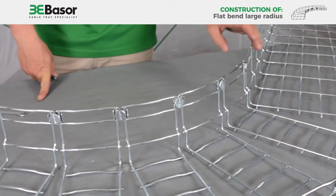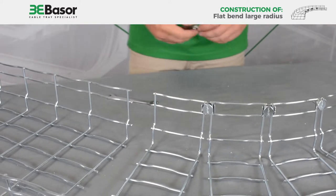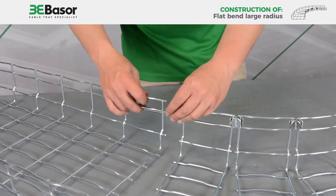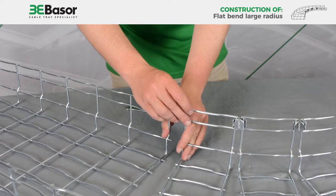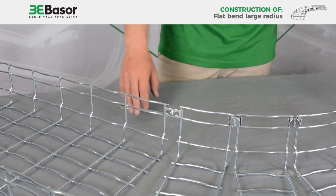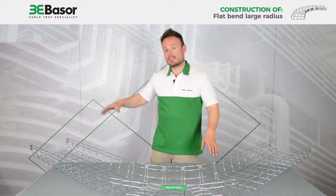We have fitted five bolt staple sets of Basso Fill, and in the last position we are going to fit this special union for bends of Basso Fill, because we can make an adjustment there and achieve the correct angle for the accessory. Now we have finished our bend — a flat bend of large radius.